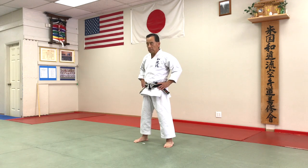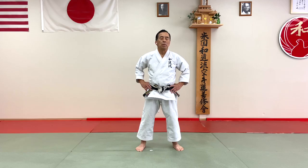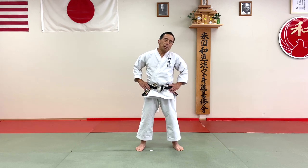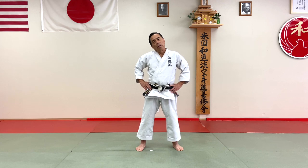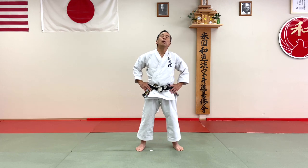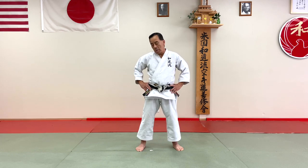And head front and back. Okay, left and right. And side over the shoulder. And side, and side side. And side side, another direction.